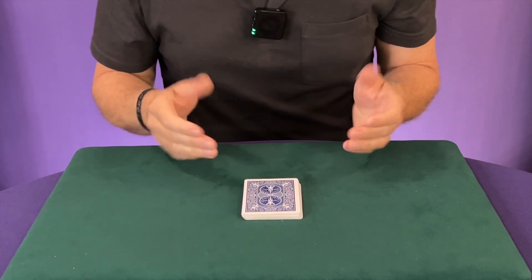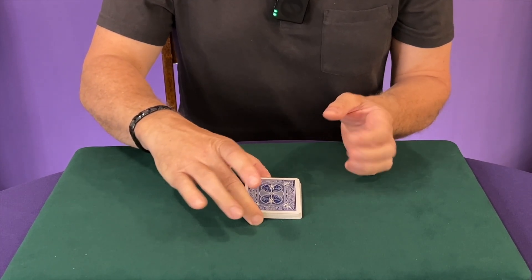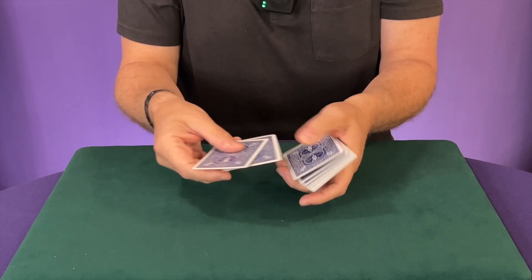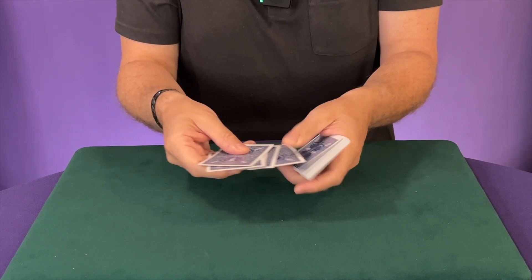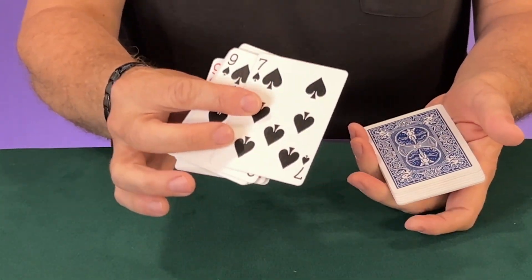After you've done this three times, what's amazing is it will put their card into the 11th position from the top of the deck. I'll show you what I mean — counting down: one, two, three, four, five, six, seven, eight, nine, ten, eleven. See, there it is — the seven of spades.